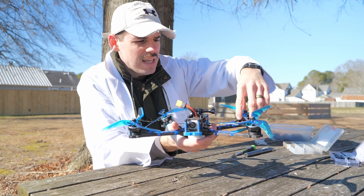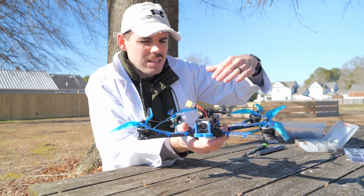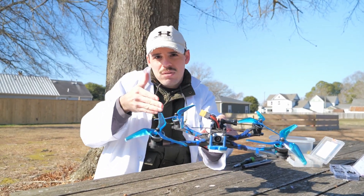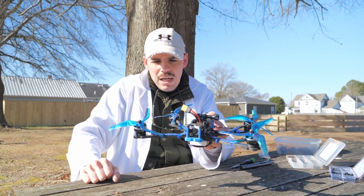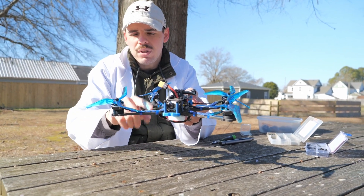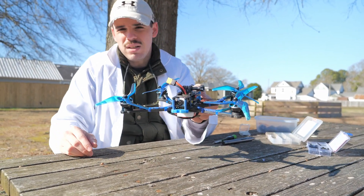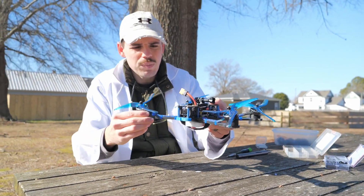The reason they had to be mounted in this weird way is because I didn't take into account the geometry of the frame — how this arm comes back at a different angle than the front arm. The front arm was actually from a different frame; it was a different Source One frame. This is a Source One original version 7-inch, and I was trying mounts designed for a 5-inch version 2. That's why it's being all weird.